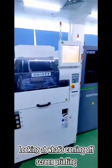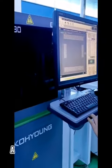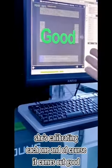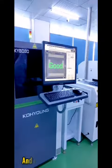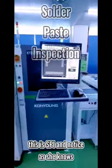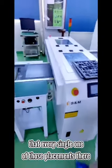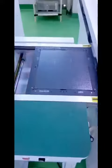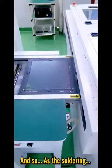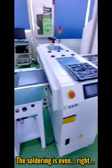Looking at what's coming off of screen-driven, she's calibrating each one, and of course it comes out good. This is the SPI, and notice that every single one of those placements there is actually good. The soldering is completely linear and even.